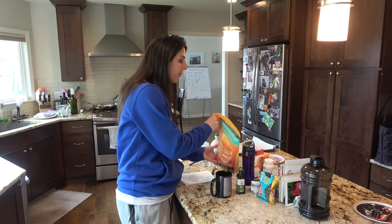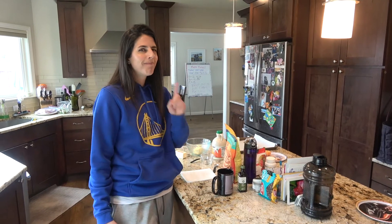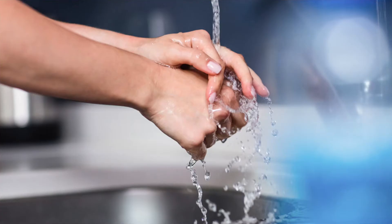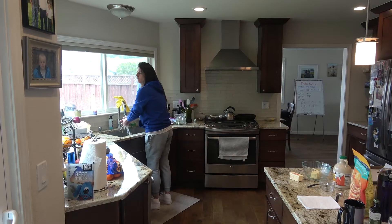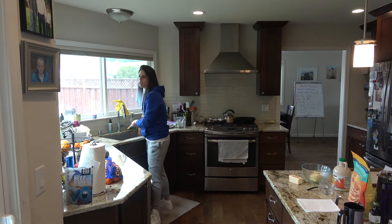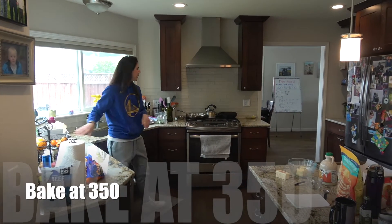What's the first thing we should do before we start working with food? Wash our hands. Then we need to do a little prep. I'm going to turn on the oven — I think it said bake at 350. And I have all my ingredients ready to go.